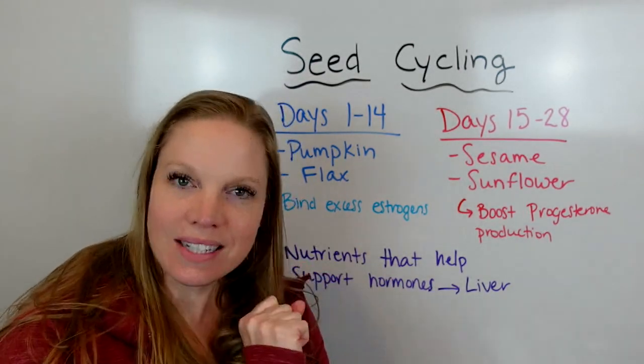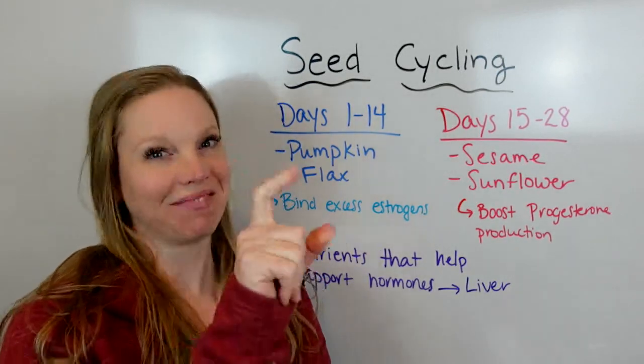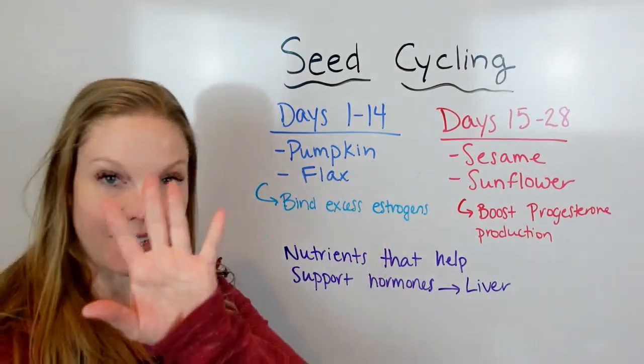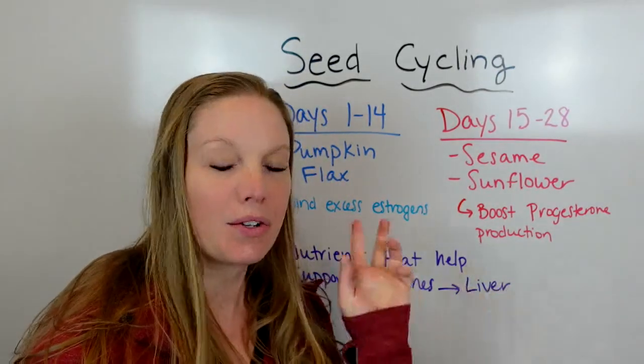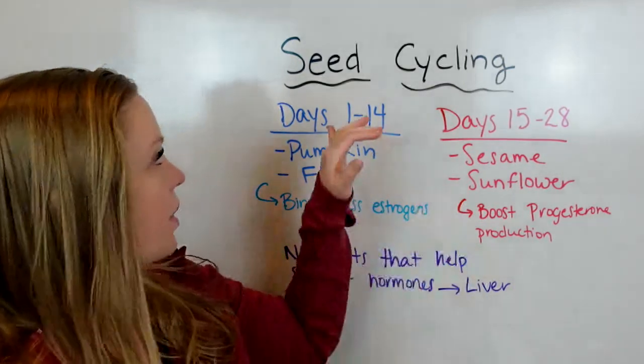Alright, this is why seed cycling works. And if you're like, what is seed cycling, let me tell you — it is super simple and easy. I'm going to do a little demo, not live because it's loud, but I'll show you exactly how I prep my seeds and how this can work.